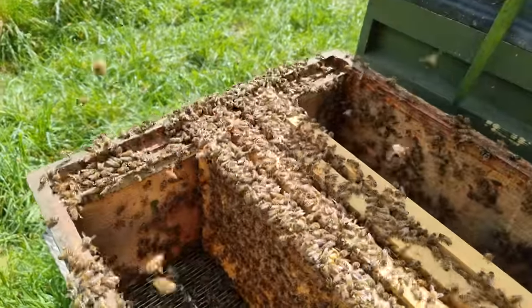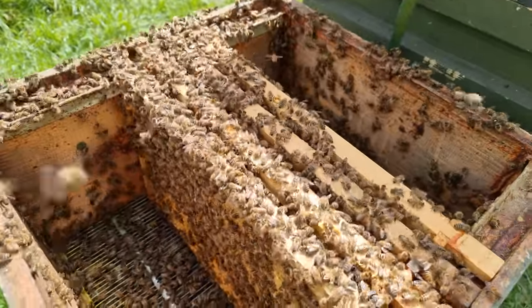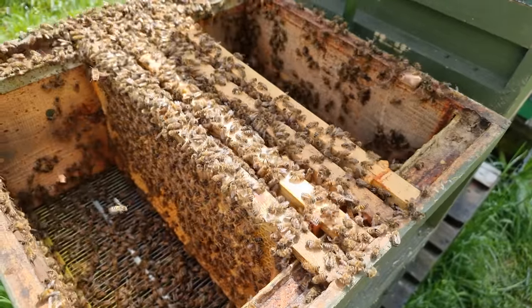So if you're looking to push it as early as you possibly can into the year, the first thing I would say is all you should really be doing is a simple split — taking one colony and turning it into two colonies. I wouldn't push it any further than that. I wouldn't take one colony and split it into three colonies. Keep it simple: one colony into two.